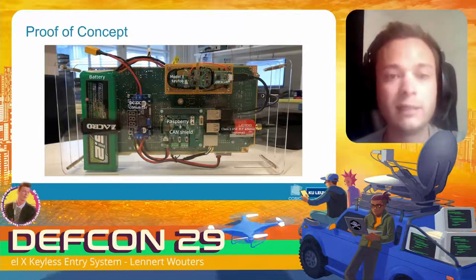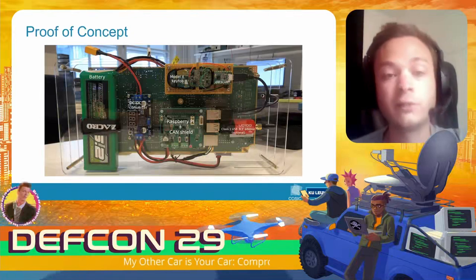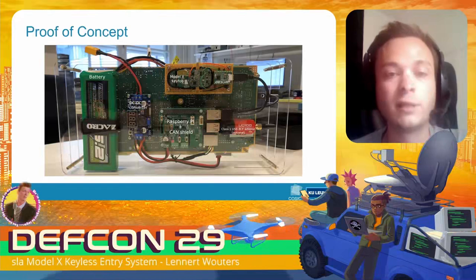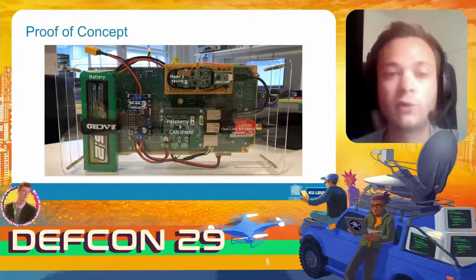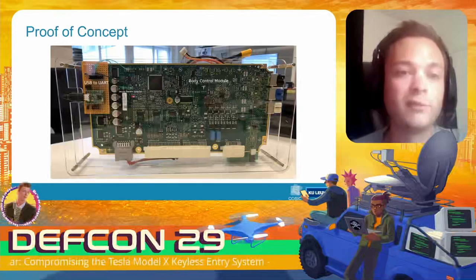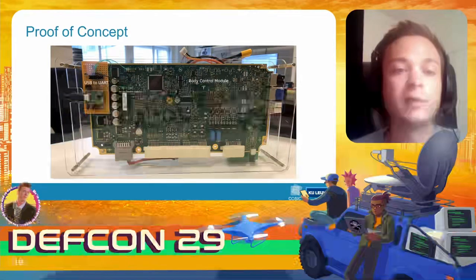The tool has a LiPo battery that powers a Raspberry Pi, which is the brain of the operation controlling all other components. The Raspberry Pi has a CAN shield on top with two interfaces — one connected to the BCM on the back of our tool, and the second connected to the diagnostic connector inside the vehicle. There's also the modified key fob, controlled from a Python script running on the Raspberry Pi. On the back of the tool we have the modified BCM, where we've removed the secure element and replaced it with a USB-to-serial converter, allowing this BCM to believe it belongs to a different car.